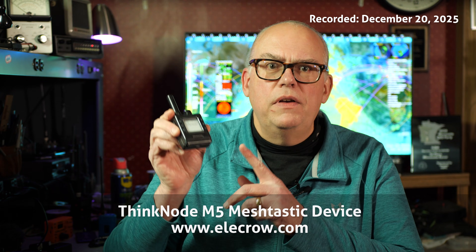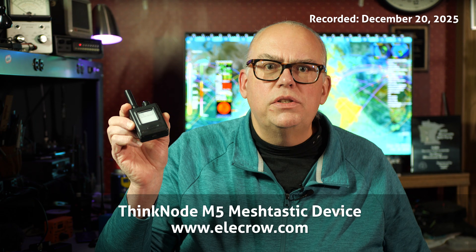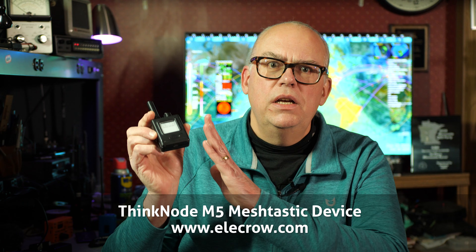What I have is the ThinkNode M5. The M5 is a high-performance LoRa, or long-range, communication device. This compact MeshTastic transceiver has three big things going for it: an ESP32-S3 processor, a built-in GPS module, and an EPD or electronic paper display.